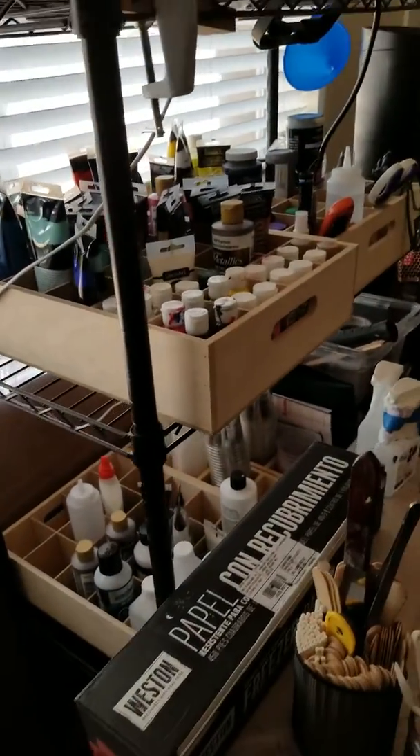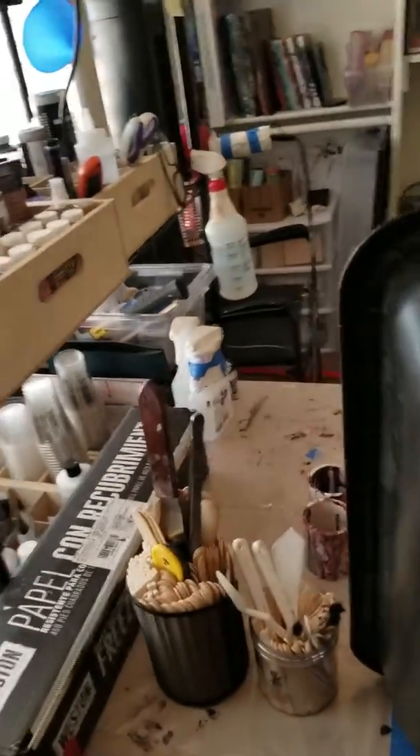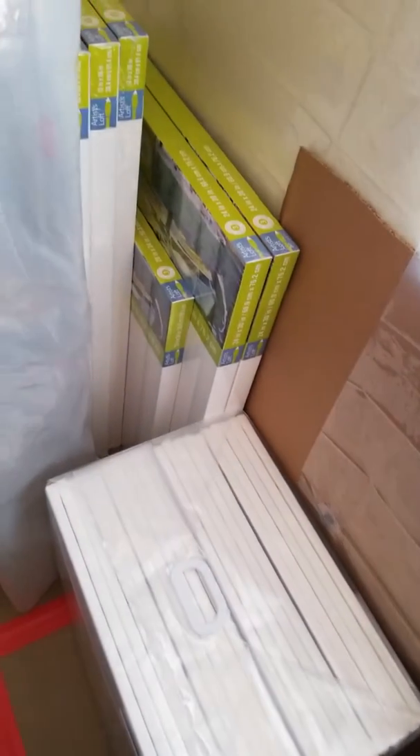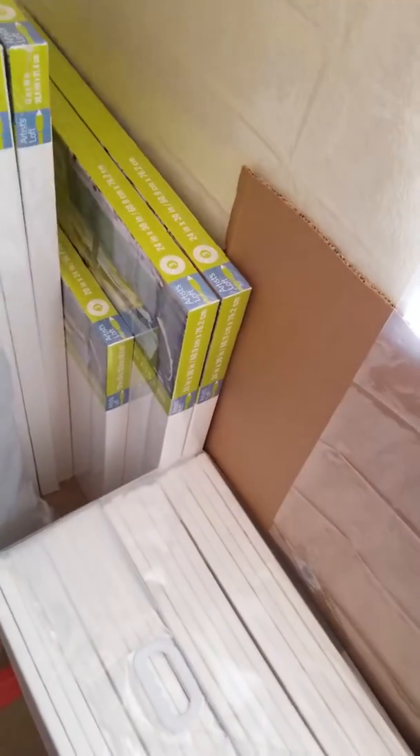I have some paints, and my husband put this really neat floor down for me before I even started, which was a really great idea because I have a terrible mess already. And here's a lot of the canvases — I love these thick canvases that we purchased at Michael's on a huge sale, 70% off, so that was awesome.